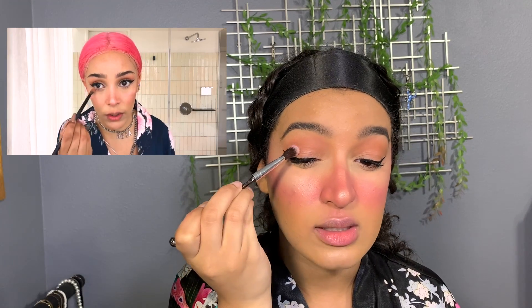The next step: she's going to take a fluffy brush and work the blush into her crease — a little mix, and then a bit under the eye as well.